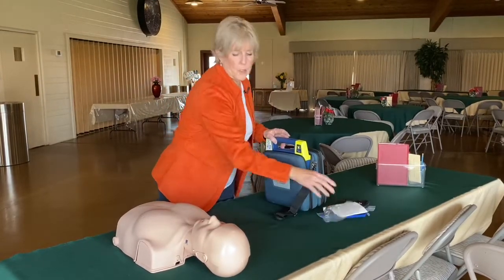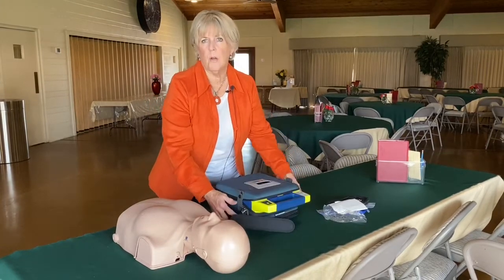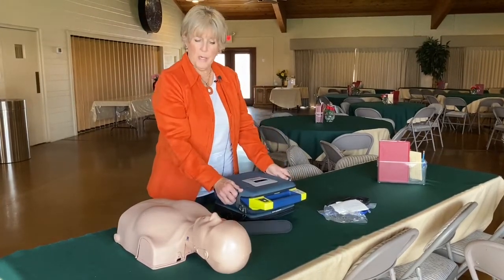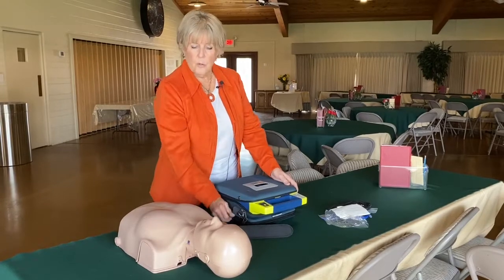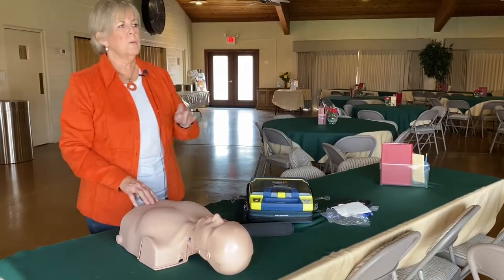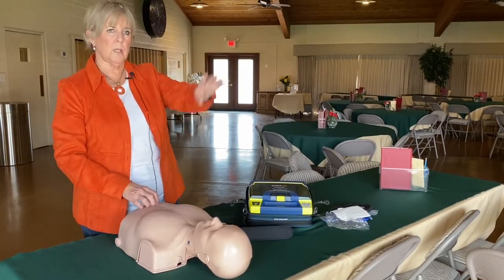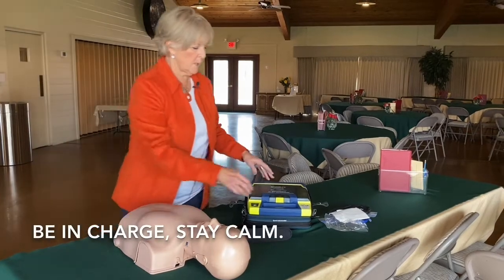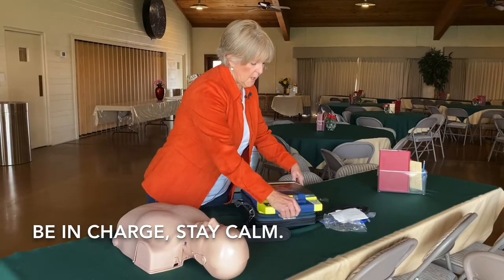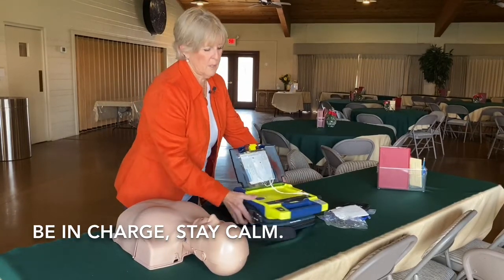So you've determined that the patient is not responsive. You don't feel that they have a heartbeat and they may or may not be breathing. If you are with the victim, you want to make sure that you say, 'Pastor Steve, go call 911.' You've already got the AED and you've got it ready to go. You're going to go ahead and open up your AED and it's going to start talking to you right away.